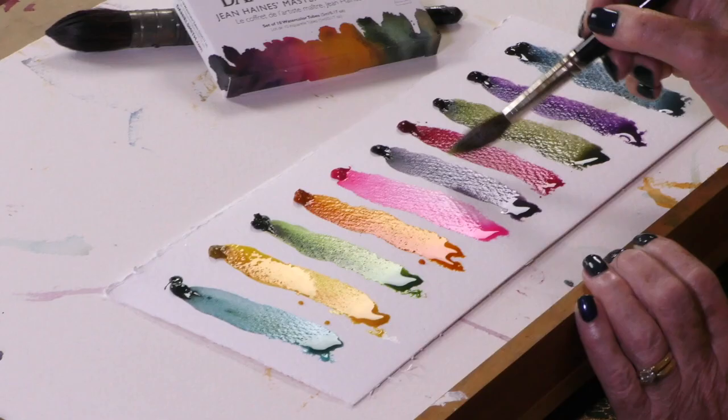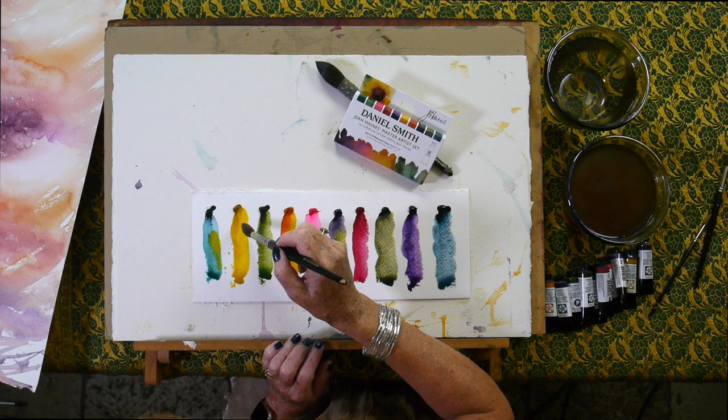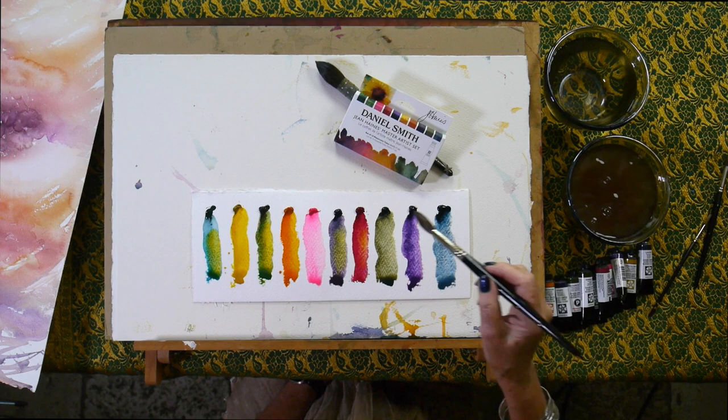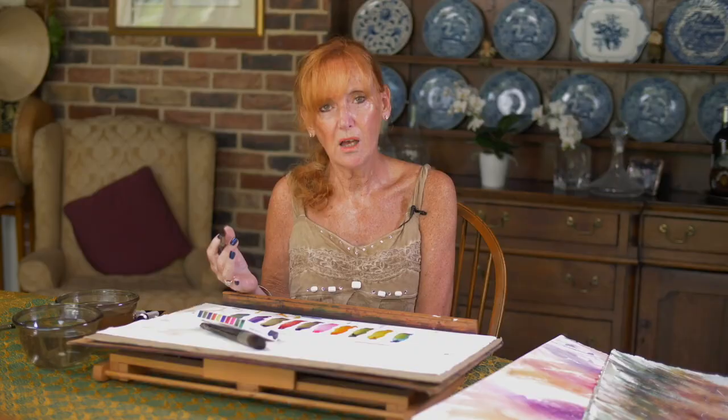Nickel Azo Yellow is going to drop into the lovely Moonglow — look, it just separates beautifully. Let's pop it in with the Cascade Green — quite vibrant. Green Apatite Genuine — can you see how alive that side is coming? This is your light bulb colour; if you add it to anything, it's going to change the effect. Let's see what would happen if we added it in with the Lunar Blue too.